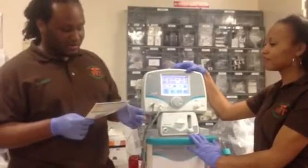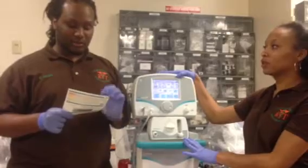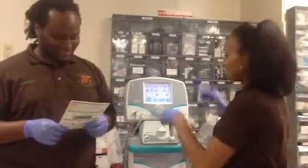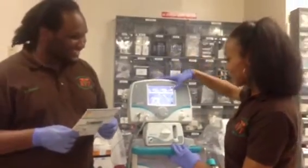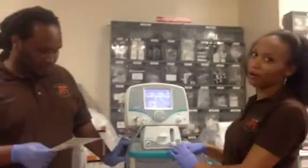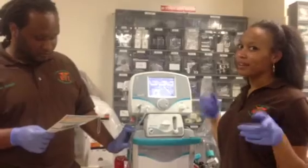Now we wait 30 seconds and the pressure hasn't dropped. We're going to perform our low-calibration test on this. Then we're going to press the low-cal again, and now this is going to calibrate that part. And once all three of these portions right here turn green, that means that it is calibrated.